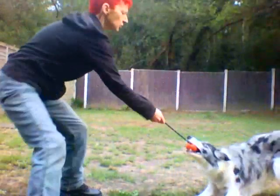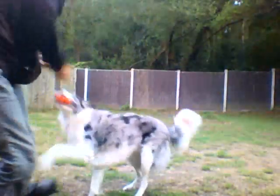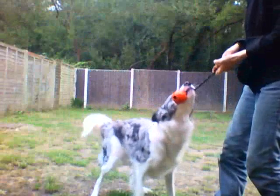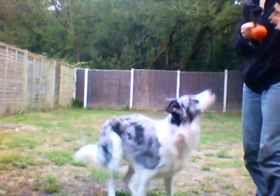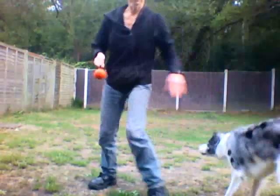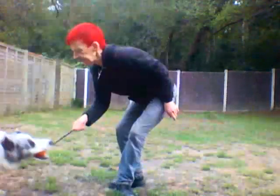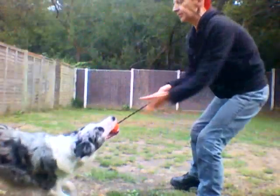Bite. Good girl. Yes. That's right. Push into your mummy — oh, she's taking me on. Out. As soon as she lets go of the ball and goes to the rope, it's outed. Bite. Yes. Strong dog, strong dog. Yes.